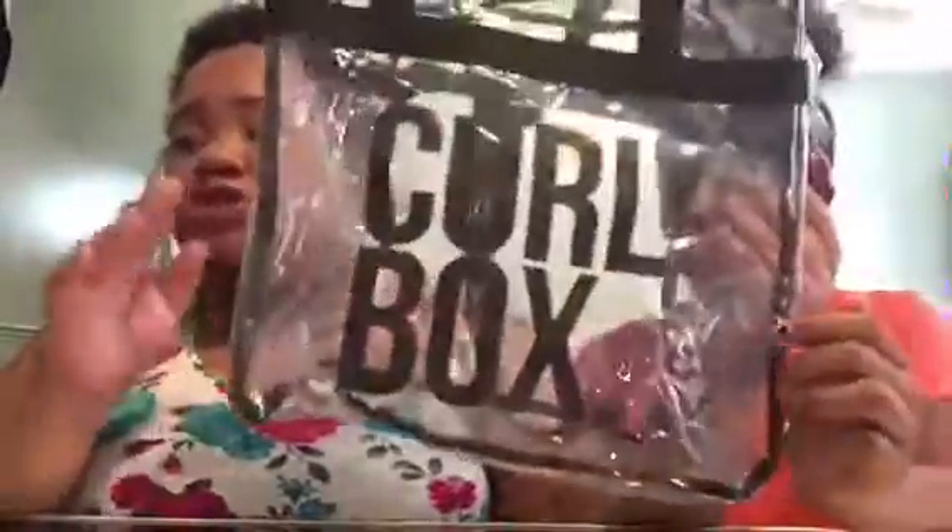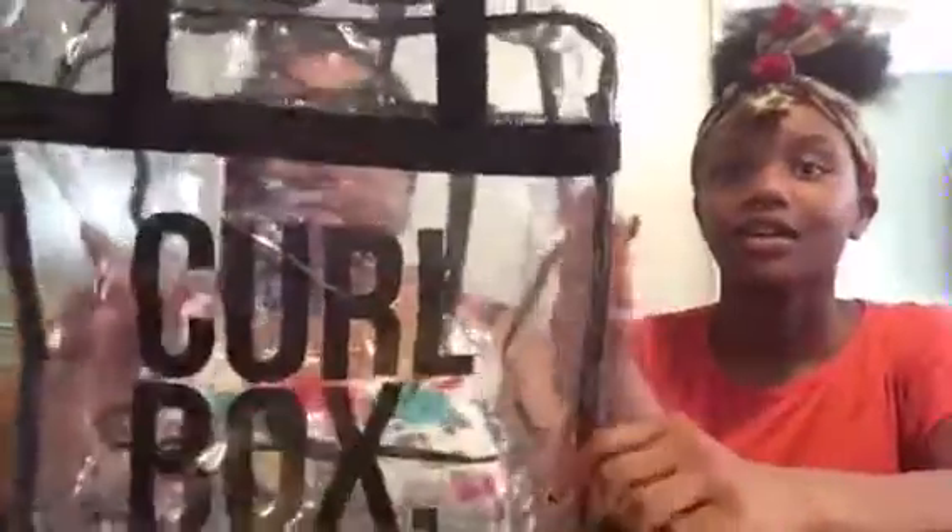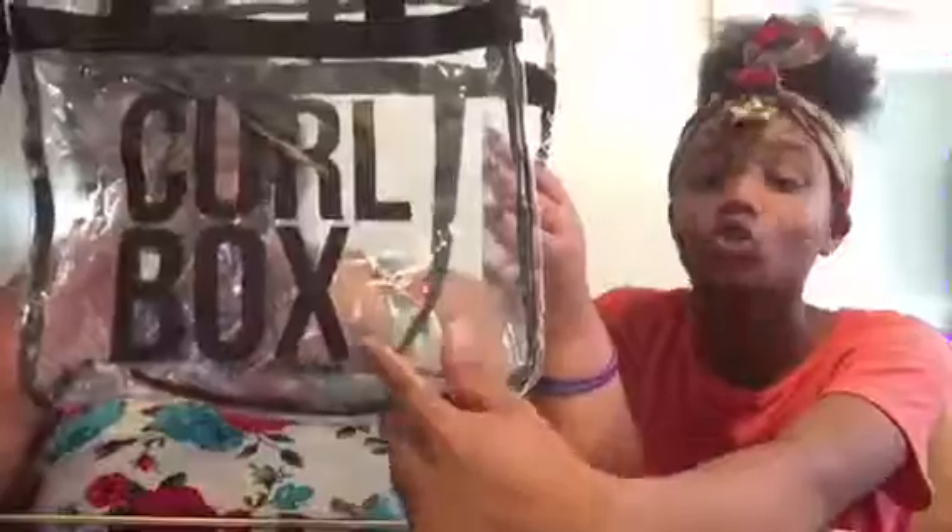So when you get the box, it comes with this bag — this is the first thing you see when you get the Curl Box. You get like a little plastic tote. I'm warning y'all now, the tote smells like straight plastic, but it's a cute little bag to put everything in. It says 'Curl Box.' on it — with a period at the end, so you know they're serious — and it comes with two straps and a zipper at the top.